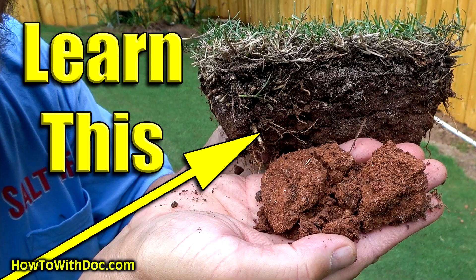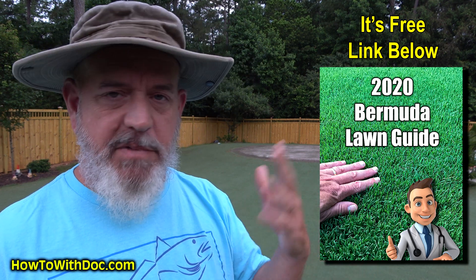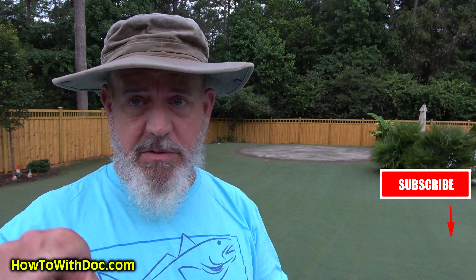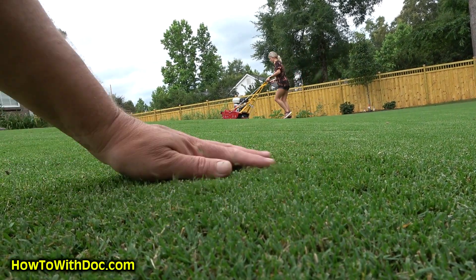I spent almost three days making a real educational video about Humachar biochar — that video is up when you have time, it's like a learning class. Also the Bermuda Lawn Guide — we're going to be talking about seeding today. A lot of people have questions about common Bermuda seed versus hybrid seed versus pre-emergent, and the Bermuda Lawn Guide walks you through all that. Click subscribe because we've got a ton of videos coming out, including a reel mower video explaining why I like certain reel mowers over others. I buy all my own equipment, so I'll give you my honest take.